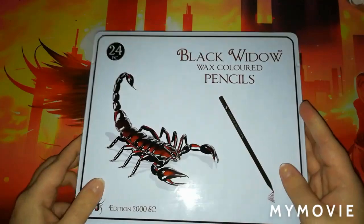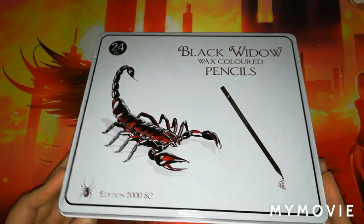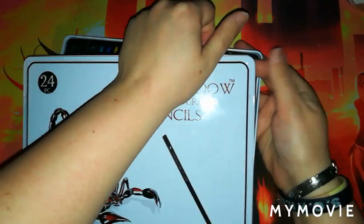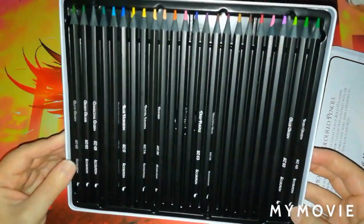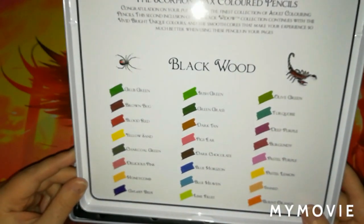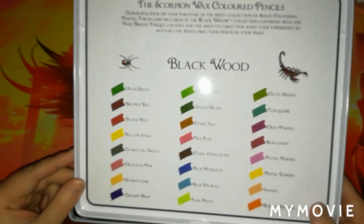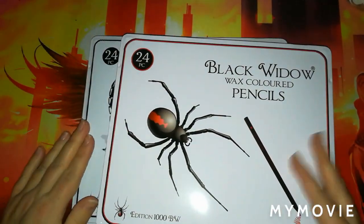Along with those I got the Scorpion sets. These ones are opened but in absolutely top condition — not been used at all. So in total I got 48 Black Widow pencils for about £20, which was a really good bargain.